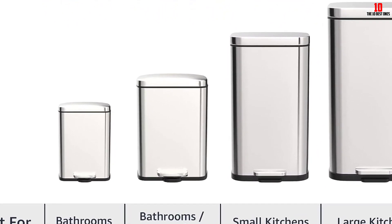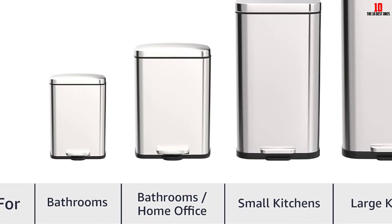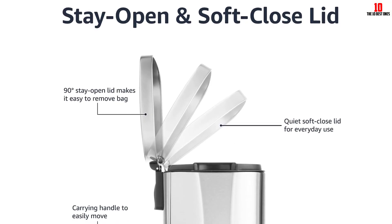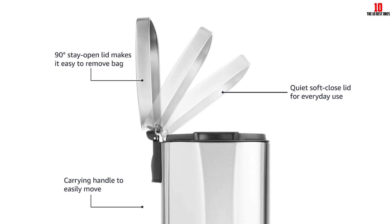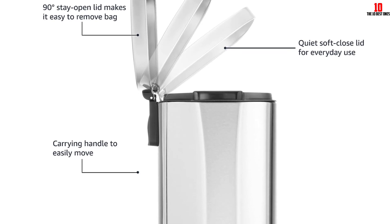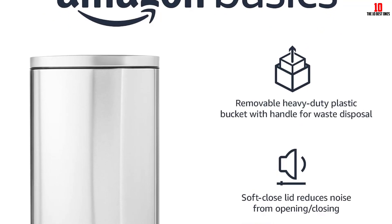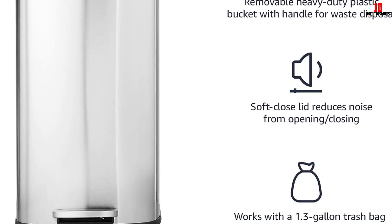We like that it's offered in a range of sizes to suit a variety of spaces. It features an interior bucket as well as a foot pedal to make tossing out items easy, and there's even a built-in handle to help you move it around. Online reviewers found it sleek and practical, and appreciated the soft close lid that operates quietly. Several reviewers were also impressed with the finish which helps prevent smudges and fingerprints.